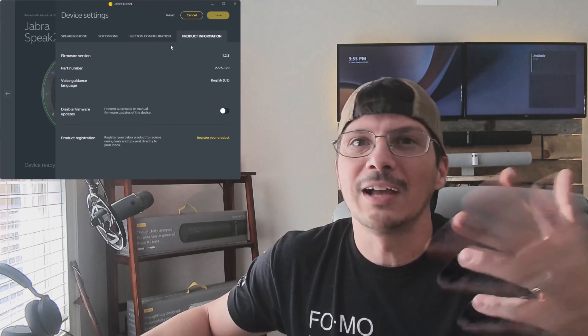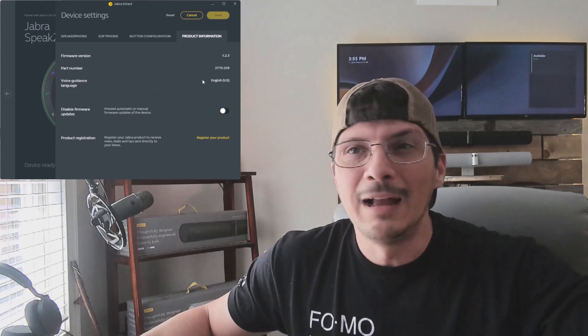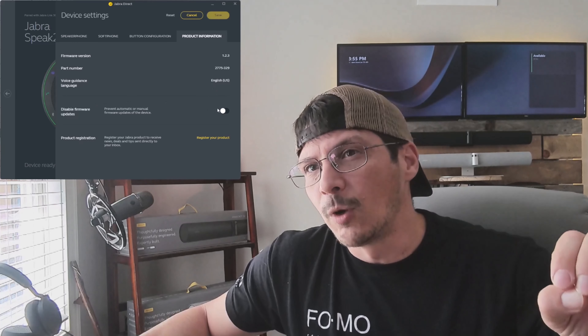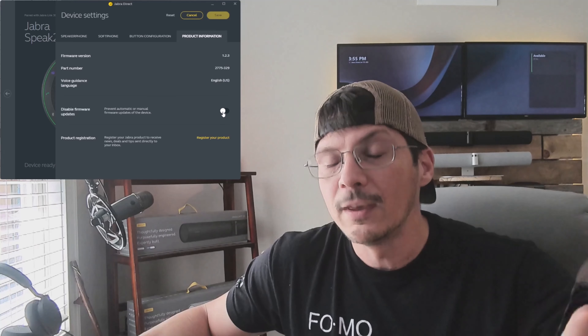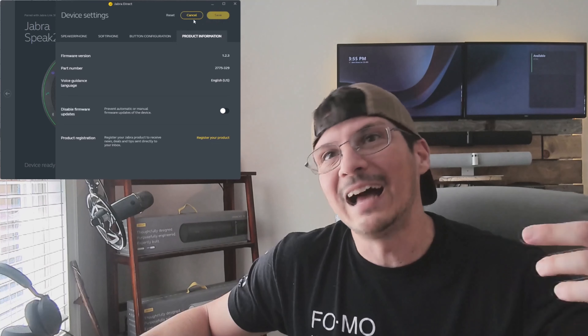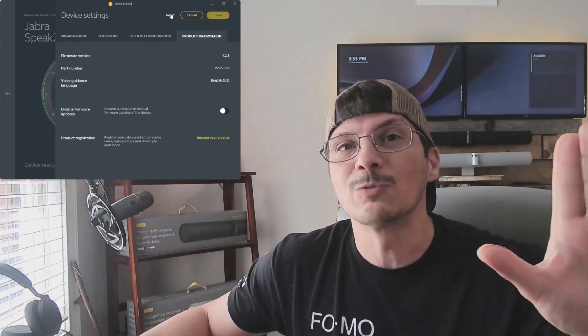Under product information, you've got your firmware version, part number, and voice guidance language. We can also disable firmware updates, but I don't see that as a positive thing so I'll leave that off. And then finally we can register the product. If you make any changes, save them. You can also reset the device to all of its original settings if needed.